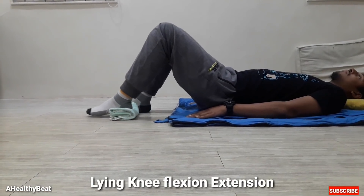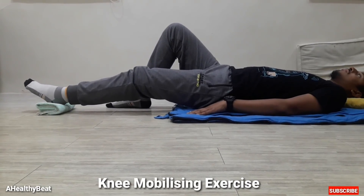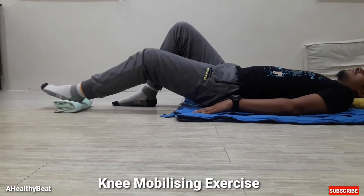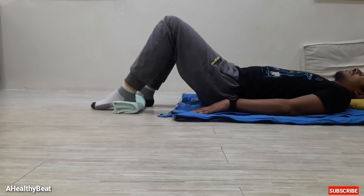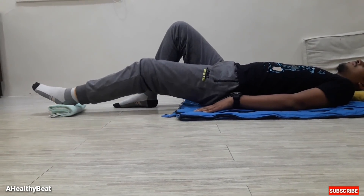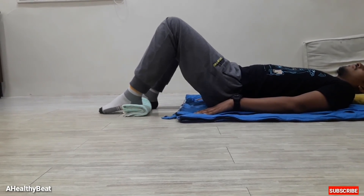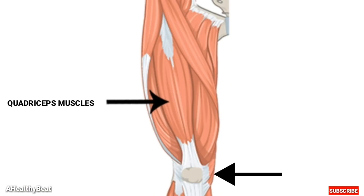First, Lying Knee Flexion Extension. This is a knee mobilizing exercise. In this exercise, keep one of your legs fixed in the position shown in the video and move the other leg in this way. Repeat this movement 10 times, once a day. It helps in strengthening the patellar ligament and the quadriceps attachment for the knee.